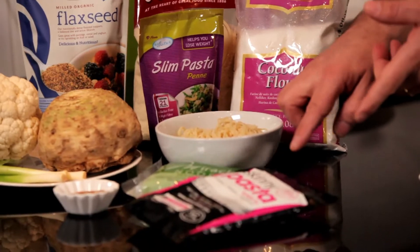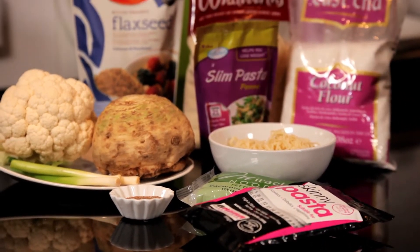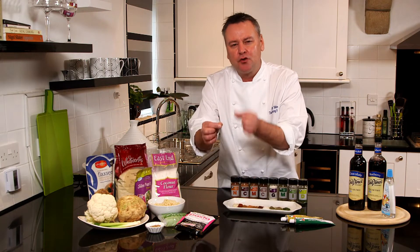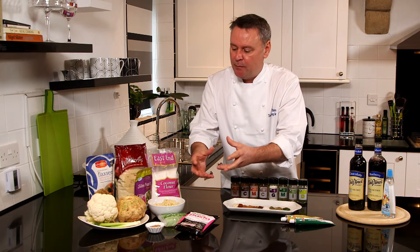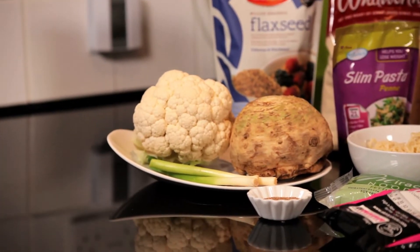Then we've got a selection of different alternatives to pasta — skinny noodles. All I can say about these is they are quite bland, so if you're going to use those it's a good time to introduce spices and herbs. We use dried ones because they're a little bit more intense. If you're in a pickle, they really do help you out.